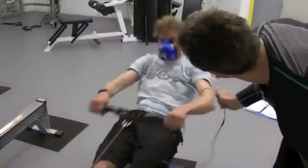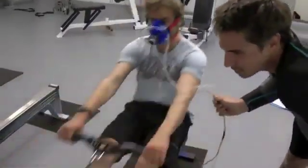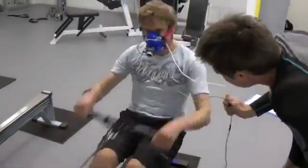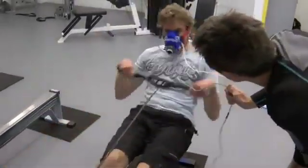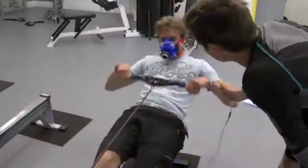Keep it going. Last 10 seconds — absolutely push it. Come on, Simon, push it out. 10 seconds. Really hard, really hard, keep it going. Harder, harder. Come on now — harder than that. Keep it going. Well done.